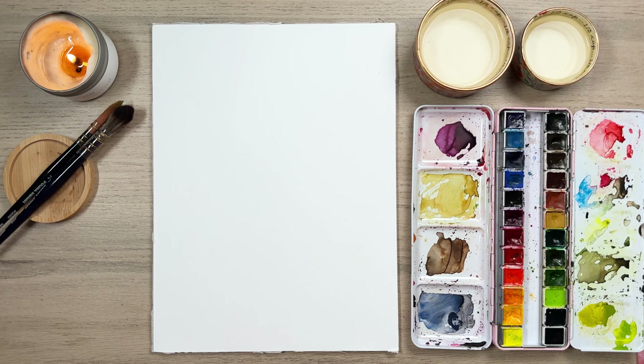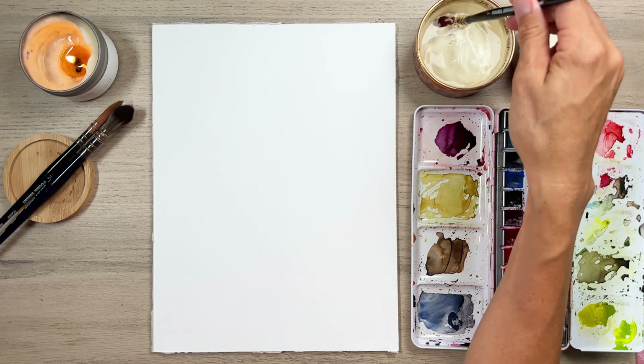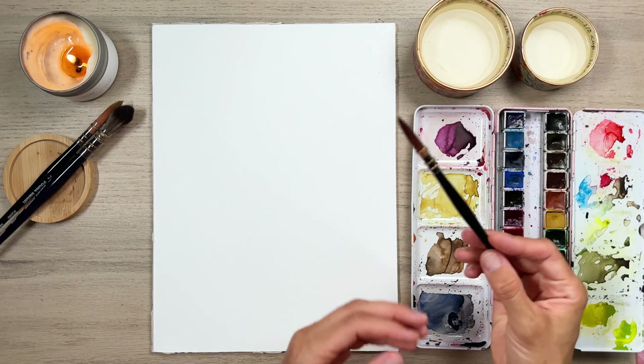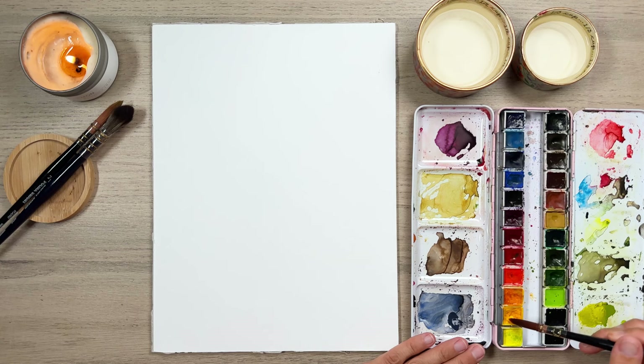We're getting started with our painting, and I have this lovely brush here. It's called a number one round — it's a German brush and does not follow the number system of the American sizes we're used to. I would say this is close to maybe a number 12. It has a really nice point on it. We're just going to grab some yellow to start off and make our centers of some of our Cosmos.